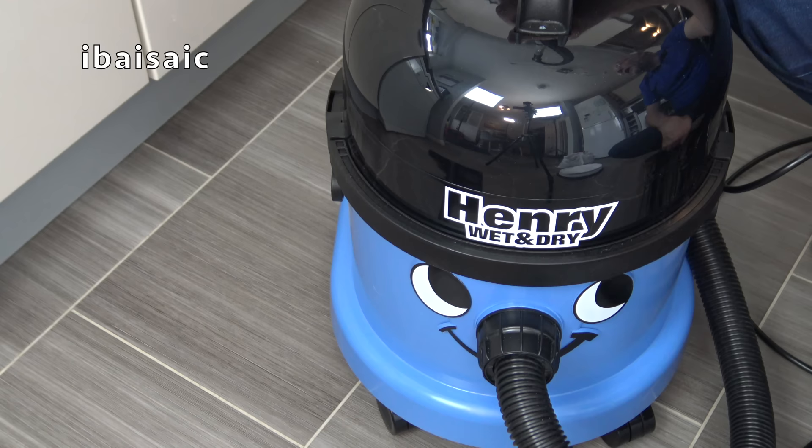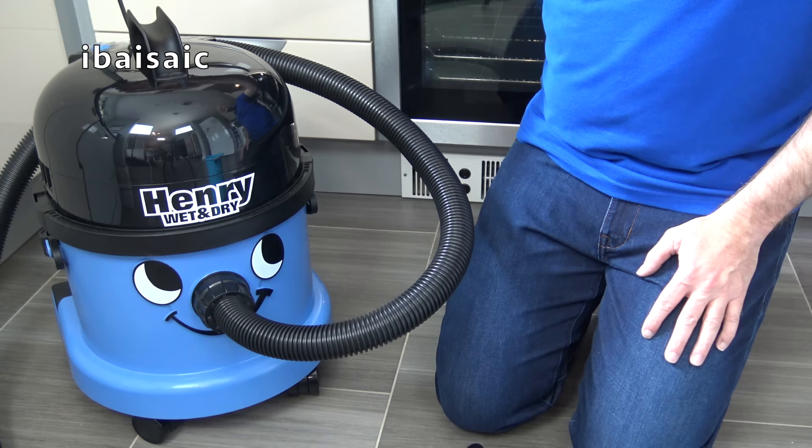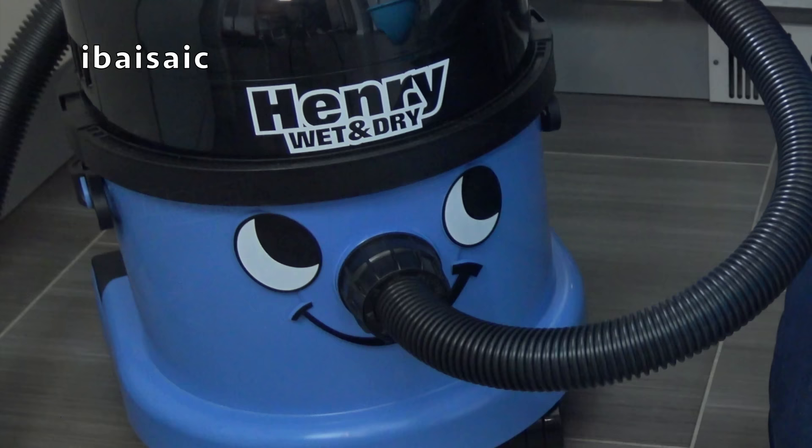Henry Wet and Dry has a dry capacity of 15 litres and a wet capacity of 9 litres. So let's see how fast Henry Wet and Dry can pick up water — I've got a bucket here containing about 6 litres of water, and Henry looks quite thirsty.